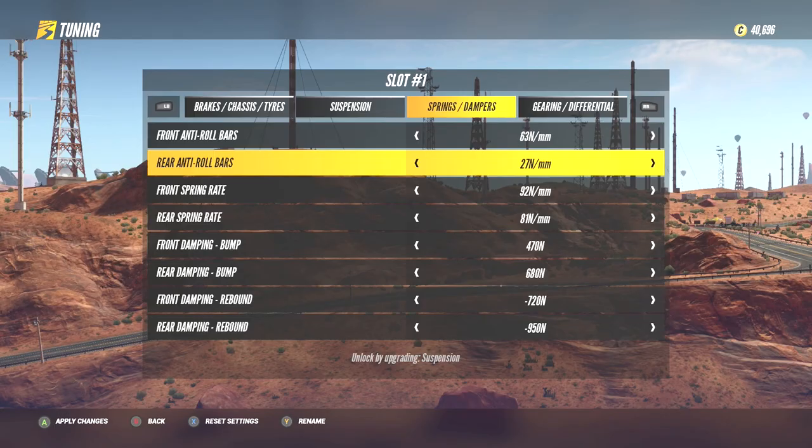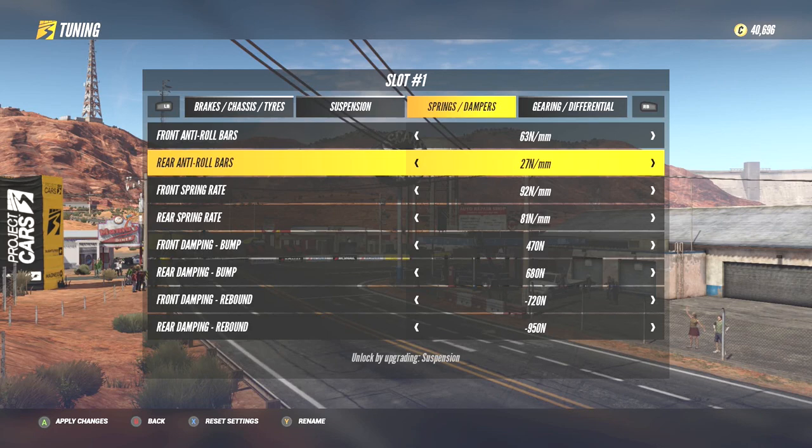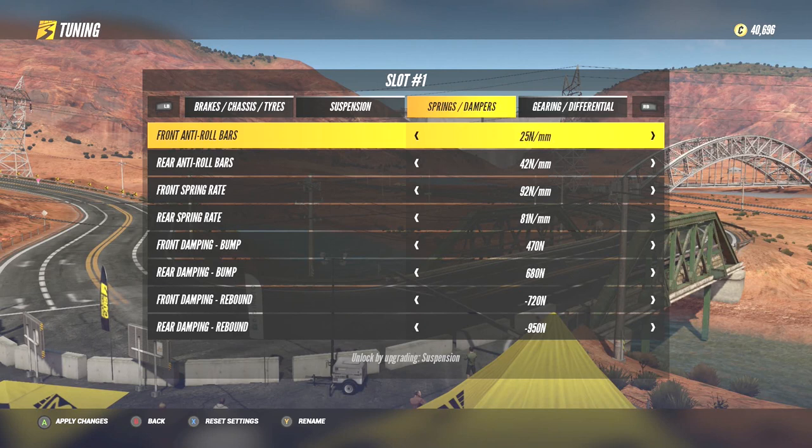This is ideal for cars that experience too much oversteer in corners or are too twitchy and unstable in general. So the relationship is simple: to increase turning oversteer, have the front anti-roll bar at a lower value, i.e. softer, than the rear. To increase turning understeer, have the front anti-roll bar at a higher value, i.e. stiffer, than the rear.